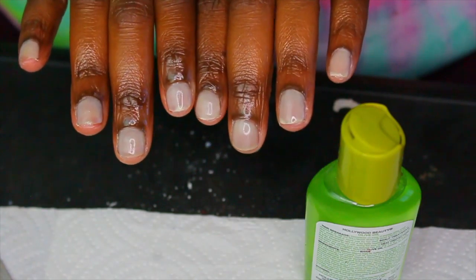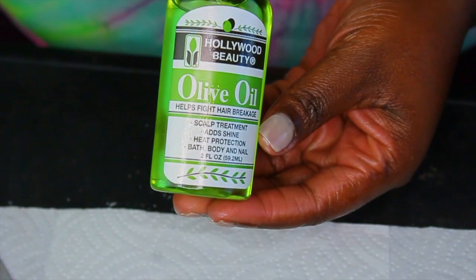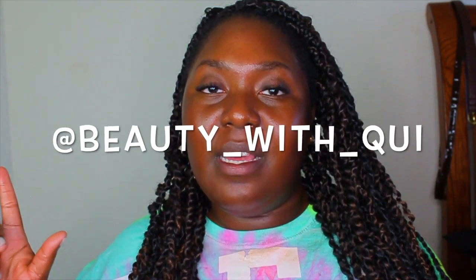That pretty much sums up this video — thank you so much for watching! So that's basically my pampering routine for maintenance. If you already follow me on Instagram you know I redid my passion twists and did them smaller this time. Follow me at beauty_with_queen_qui. I showed the technique I used to accomplish the passion twists, so if you want to know how to do those make sure you watch that video and give it a like and share.